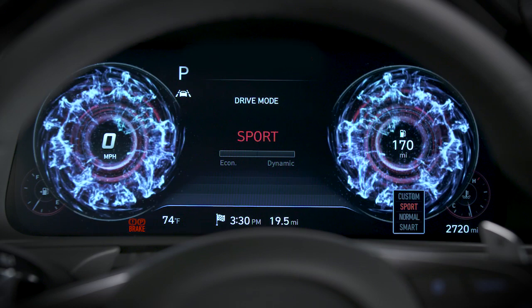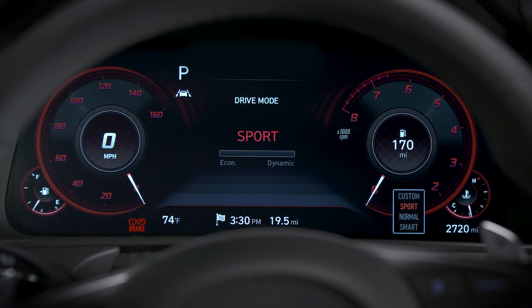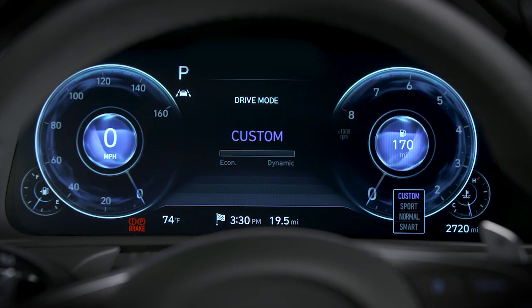The drive mode integrated control system is a great way to make sure you're getting the very best experience behind the wheel of your Hyundai.